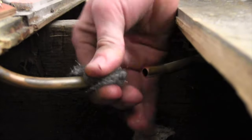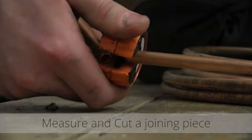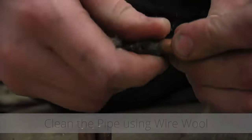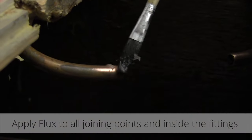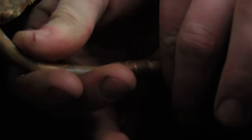Clean your pipes using wire wool and then measure the gap between the two. Measure and cut the joining piece, then clean the pipe with wire wool. Apply a small amount of flux to all joining points and fittings. Connect the pipes together, ensuring they are fully inserted.